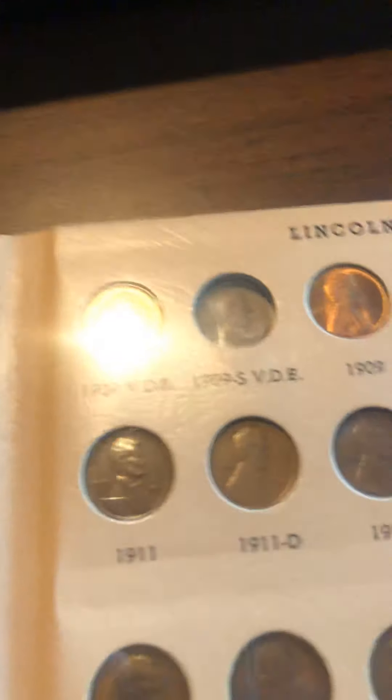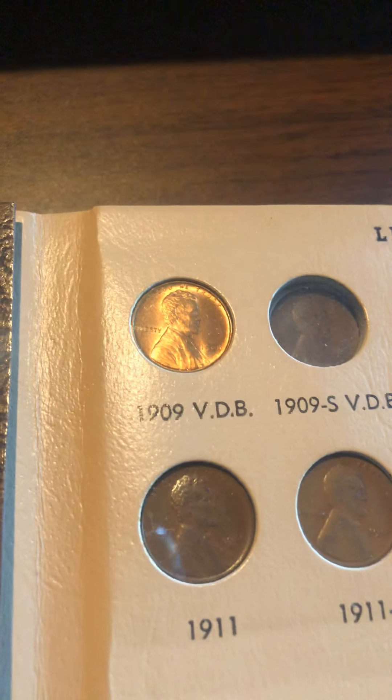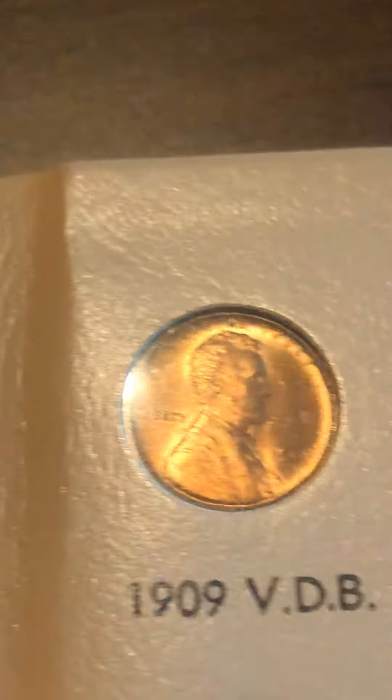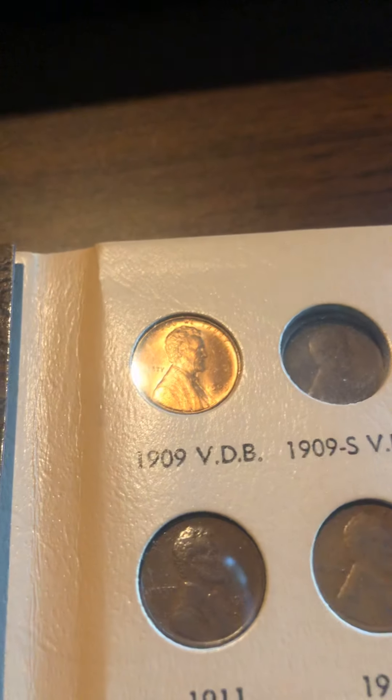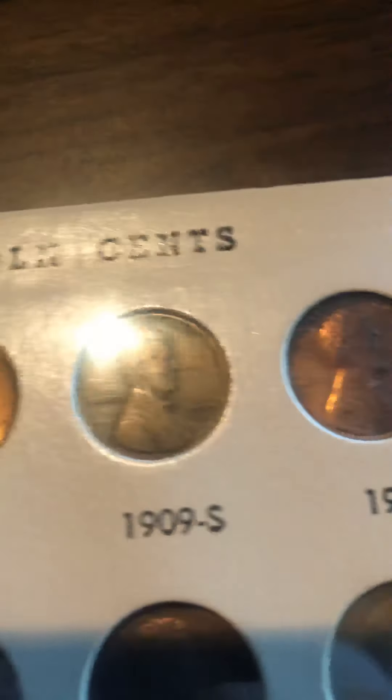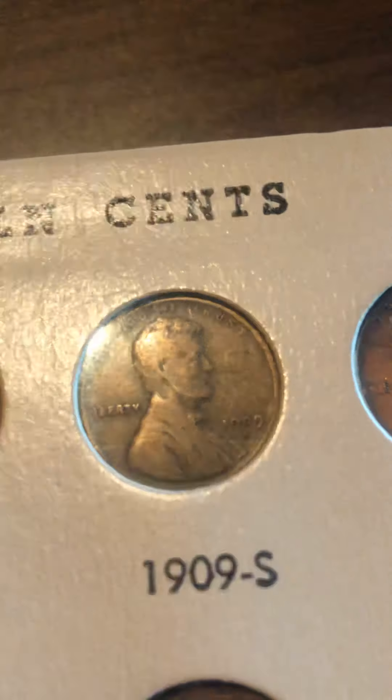So that's my Indian Head cents collection. Now moving on to my Lincoln cents. This includes proof-only issues. As you can see, I have all of them except for the 1909 SVDB — I don't have that yet, I want to get it someday. Then there's the 1909 VDB, the 1909 SVDB slot, the 1909, and here's the key date, the 1909-S.